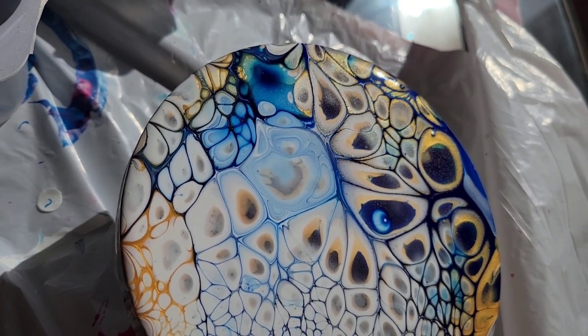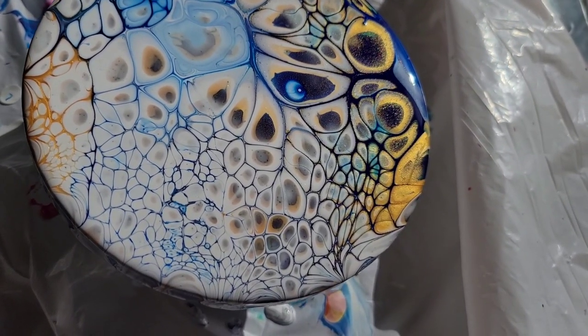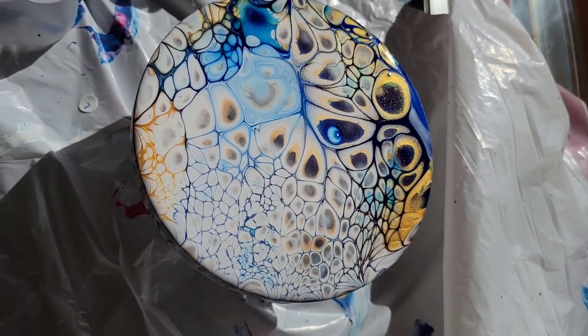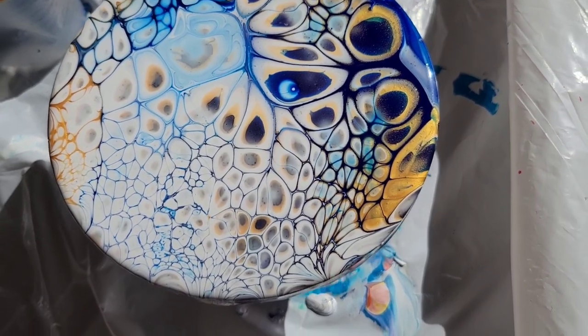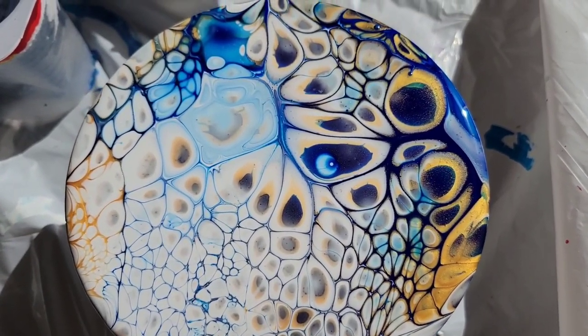So here they are — it's a few hours later. The cells really do grow as the painting sits and everything kind of levels out and calms down. I think they're going to turn out really awesome. They're not going to move much more after this — this is basically how they're going to look when they're dry.